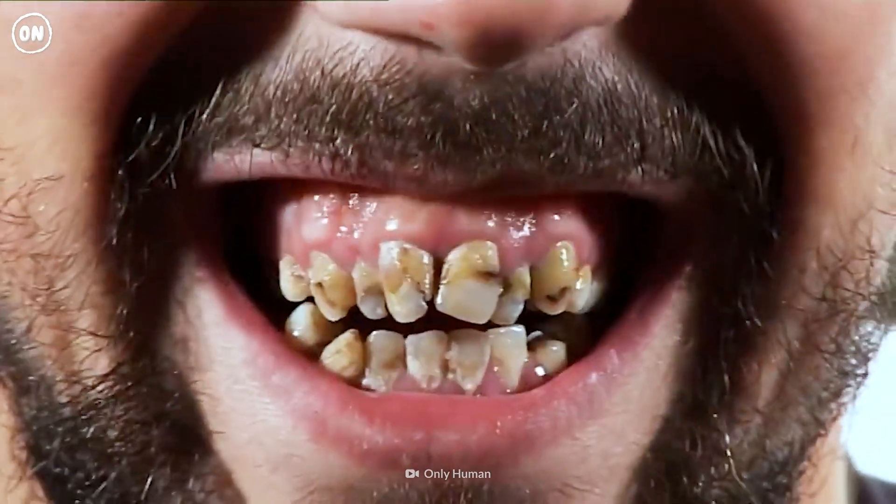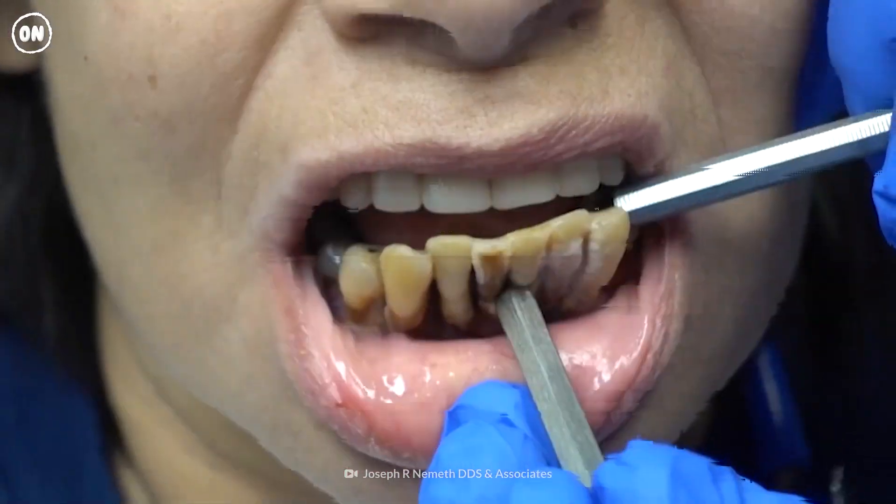But what would happen if you stopped brushing those pearly whites altogether? Well, we'll find out on another episode of Your Body On!